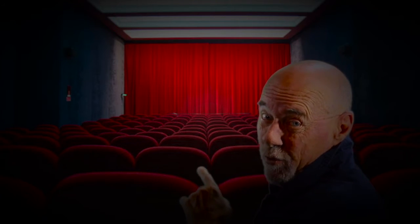Oh, hey! I'm glad you showed up. The movie's about to start. It's supposed to be a really good one.